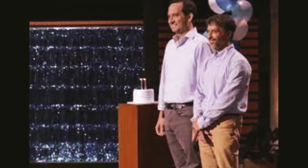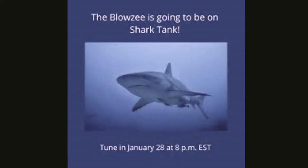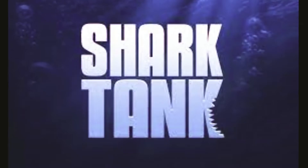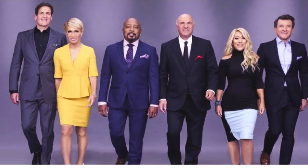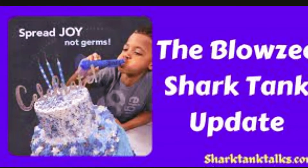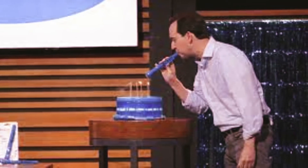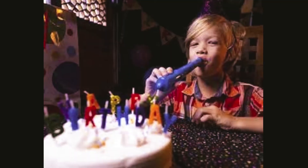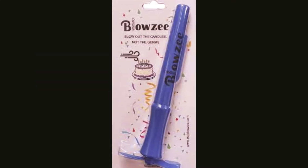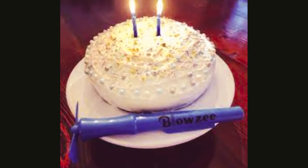With Blowzee, you can just spread joy instead of germs during your next birthday celebration. Blowzee is a lightweight tube-shaped device with an opening on both ends. It protects people from spreading germs while blowing out the candles on a cake. Blowzee has been designed to redirect the user's breath and germs away from the cake while still providing the same candle-blowing experience. You blow into the open end to start the battery-operated fan — clean air is blown onto the candles and germy air is redirected back to the user.